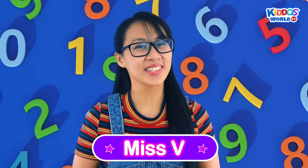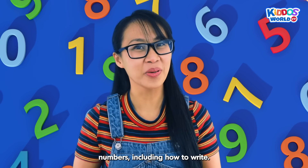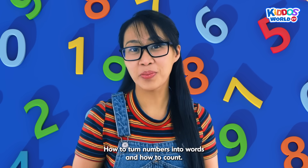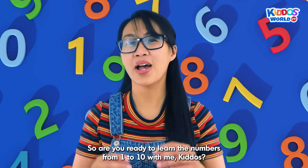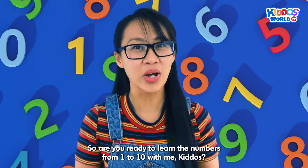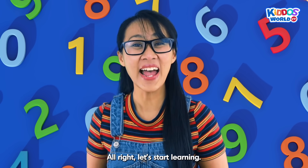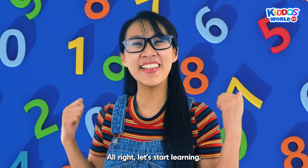In today's lesson, we will learn about numbers, including how to write, how to turn numbers into words, and how to count. So, are you ready to learn the numbers from 1 to 10 with me, Kiddos? Yes, Miss V. Alright, let's start learning!